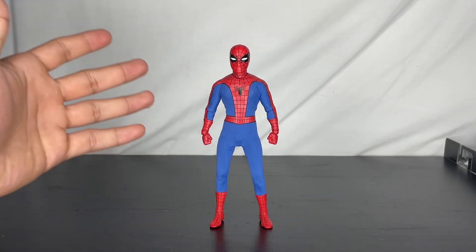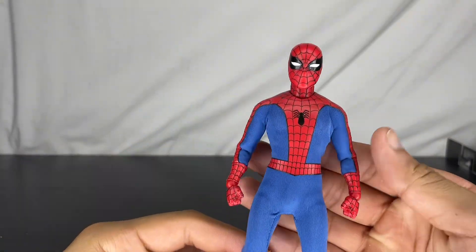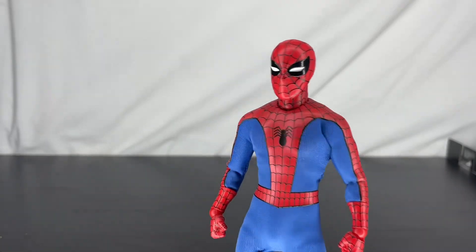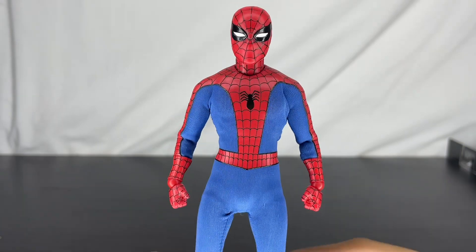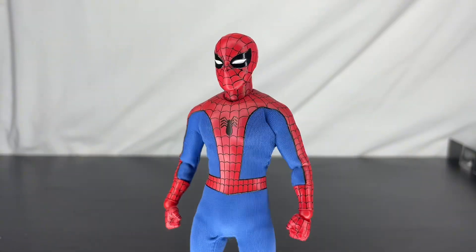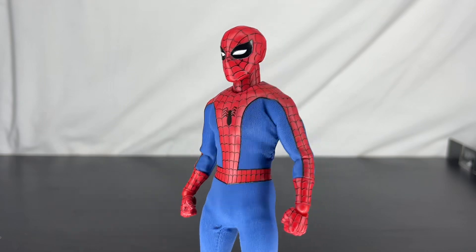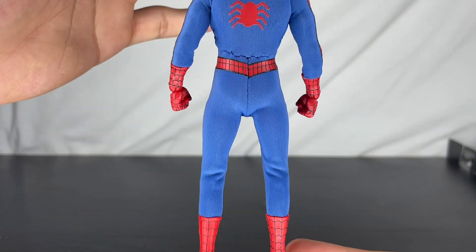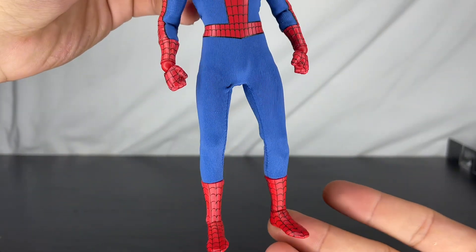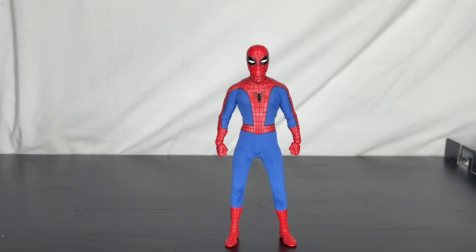Here we have the figure itself. I do like this a lot, but there are a couple of issues I don't like from the Mezco style since I don't usually do Mezco. Overall I like it a lot — the details are all there. The paint — actually I don't even think there's paint; this is all screen printed, I'm pretty sure. The head sculpt I think is painted. The stitching and the blue parts go all the way down. Articulation is actually pretty good.